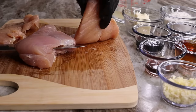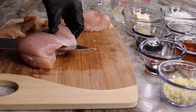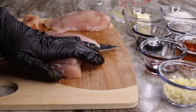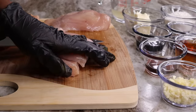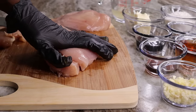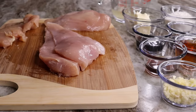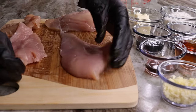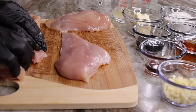Now that your chicken breast is sliced, you're going to take a meat tenderizer to flatten it. You don't have to use a meat tenderizer — you can also use a rolling pin. We're doing this because we want the chicken to be nice and flat so it'll cook faster.